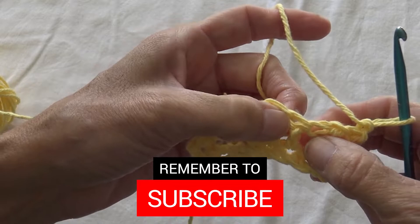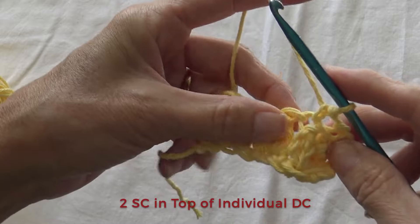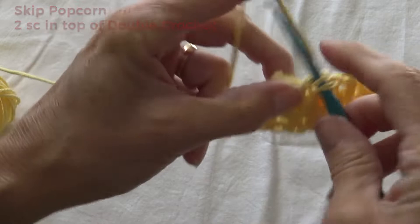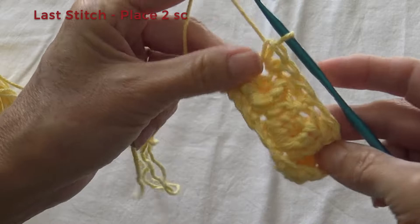Pull your project apart so you can see which one it is — it's the top of that one. We're going to put 2 single crochets, and these have to be really loose. So there's 1, nice and loose, and in the same stitch you do 2. We're going to skip the popcorn, pull your project apart and see the next one, skip clear over to it, and do 1 and 2. Skip the popcorn at the end — very important — put 2 in it as well.